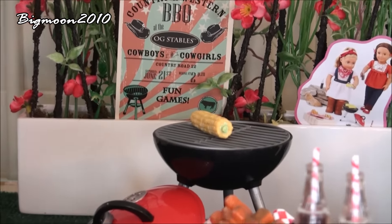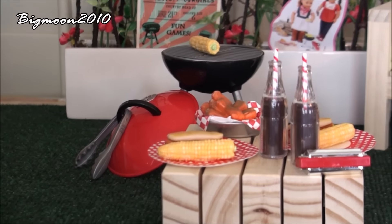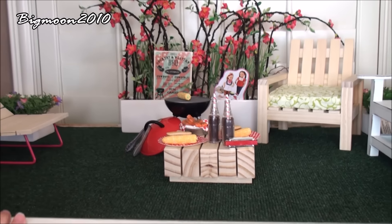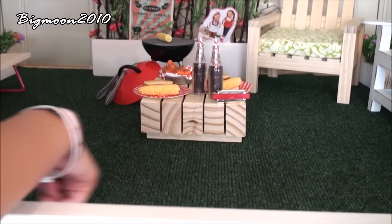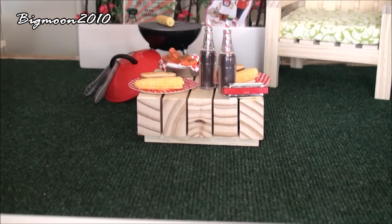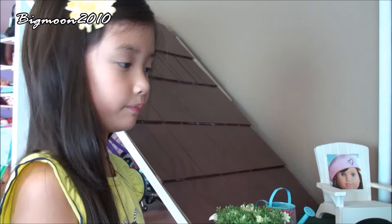And the grill with the tongs and corn on the cob. So that is the garden room. Oh, and this is fake grass — it's not real grass.